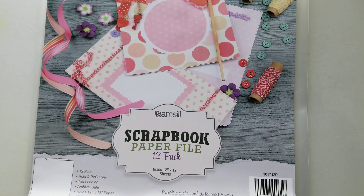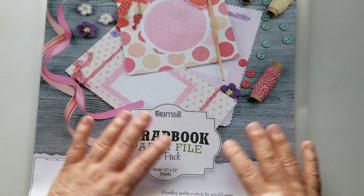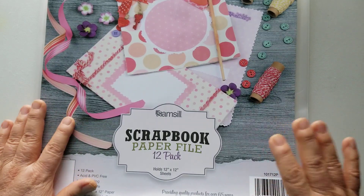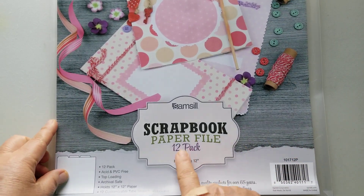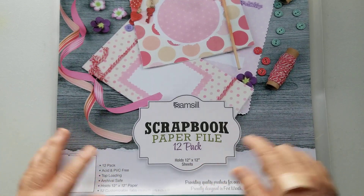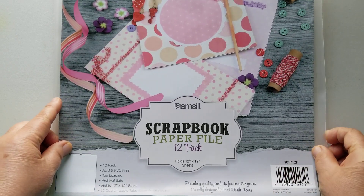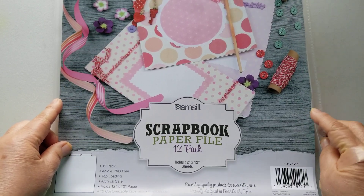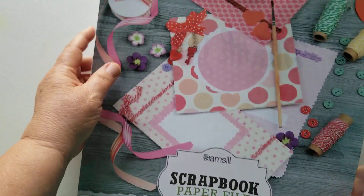Along the way I did find some pockets that were just one pocket — no outer pockets or closures — that I really liked, but I don't remember who made them. While I was looking for those, I found these by Samseel. They are for scrapbooking and they hold 12 by 12 paper pads. They come in 12 per pack, and I found them on Amazon. It did take a while to come in, but they are very well made — very thick plastic — and they do have tabs on top.